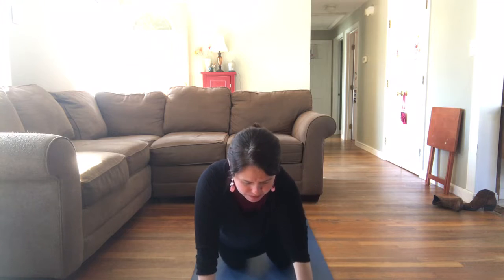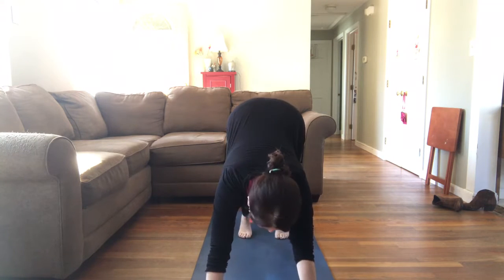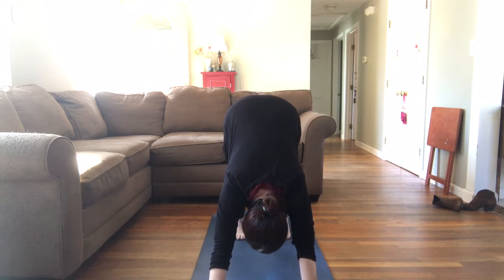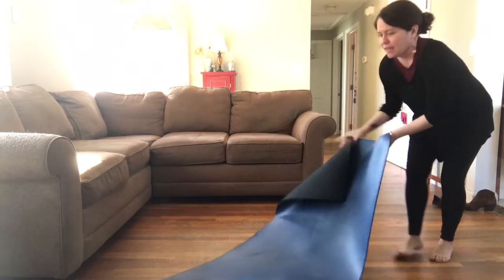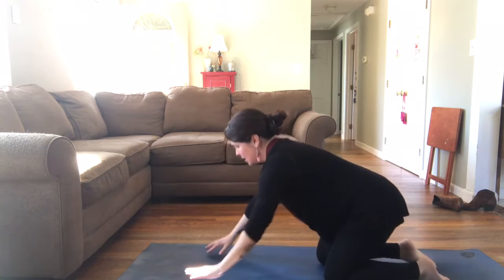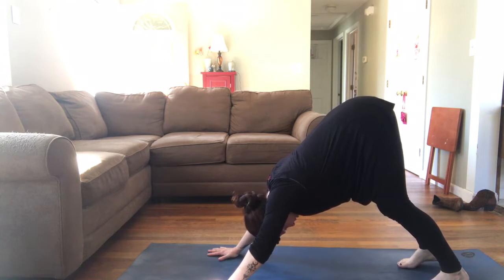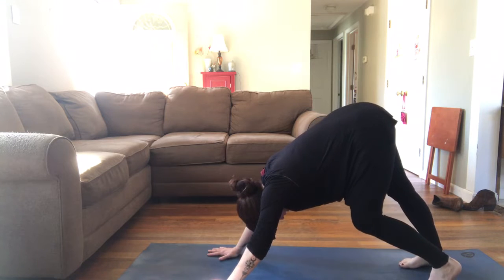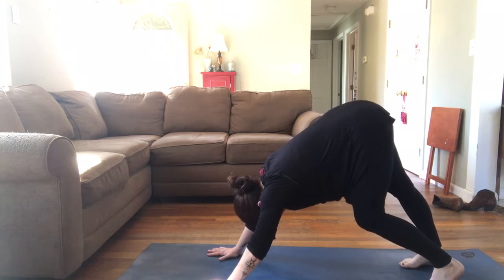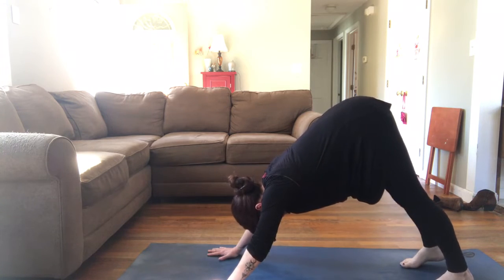Come back to that neutral spine tabletop position, tuck your toes in the back, and lift your hips nice and high. Press into your palms and come into your first downward facing dog. Your knees can be super soft. Hips are high, head and neck just let them go, fingers spread wide, feet hip-width distance, hands shoulder-width distance. Let's add a little movement — we call it walking out the dog: just lifting one heel, pressing the other to the mat, and then switching. Relaxing your shoulders away from your ears, pulling your belly to your spine.